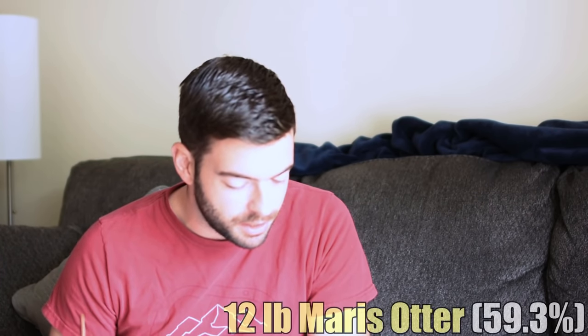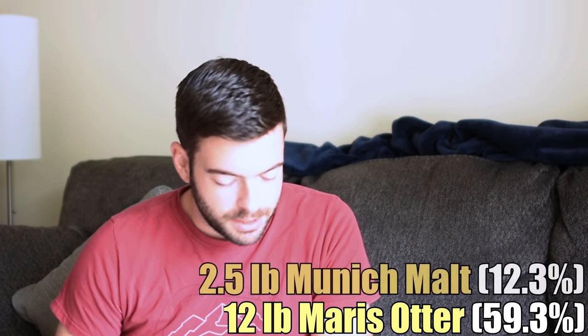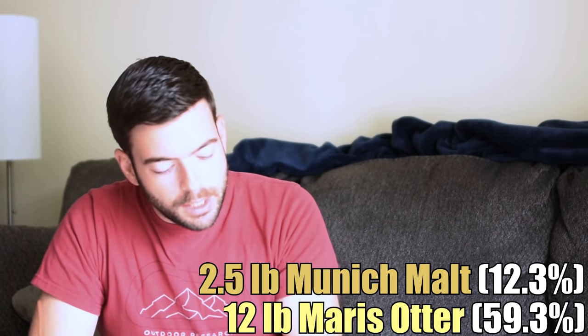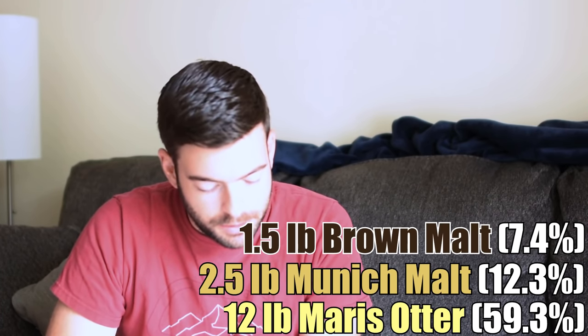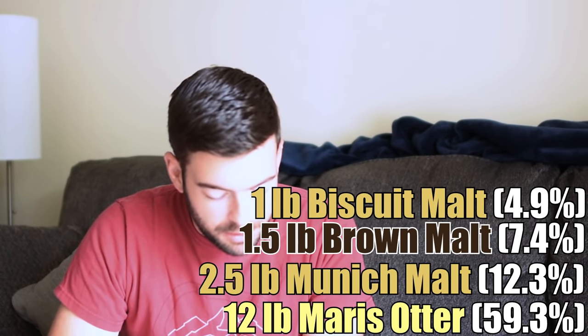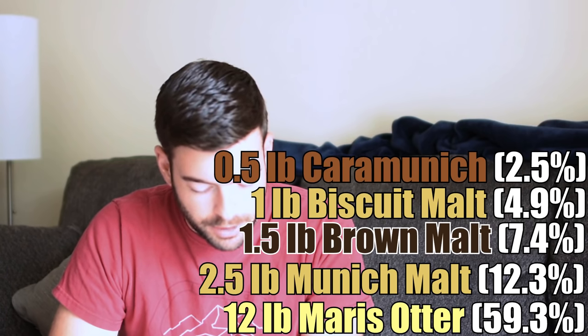It's a pretty large grain bill because I'm expecting my mash efficiency to drop significantly, so you may have to tailor this to your own system. I am using 12 pounds of Maris Otter as a base malt, which should give us a nice bready base. I'm adding 2.5 pounds of Munich malt, which is going to increase the breadiness as well as add some bread crusty tones and a little bit of doughiness. To that, I'm adding a pound and a half of brown malt, which should be nice, dry, and nutty with a kiss of roast on top. One pound of biscuit malt for additional biscuit flavor. And then half a pound of Karamunic to add some nice caramel and chocolate deep, rich notes.